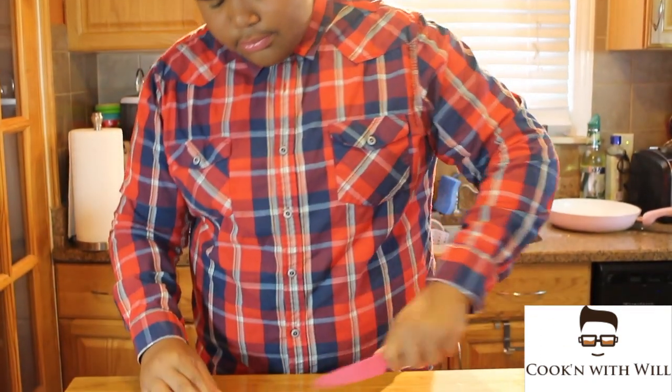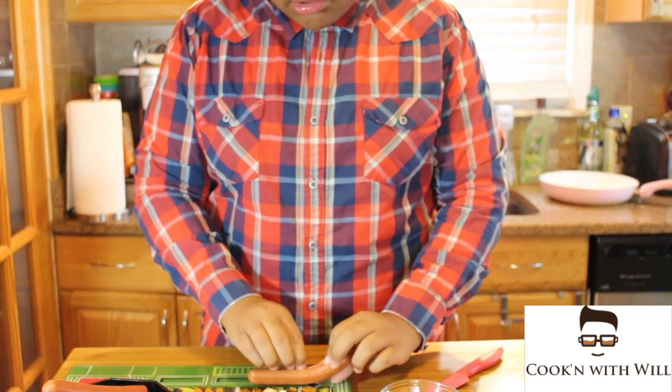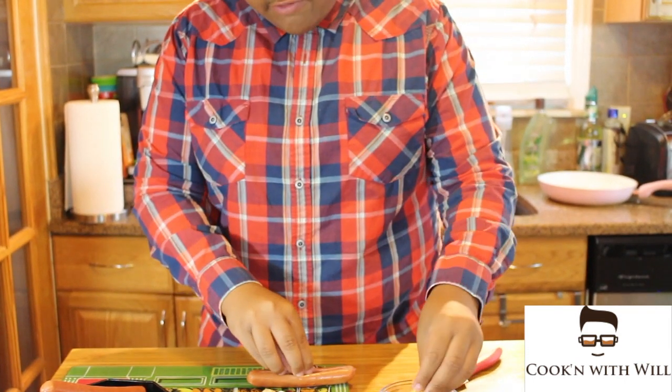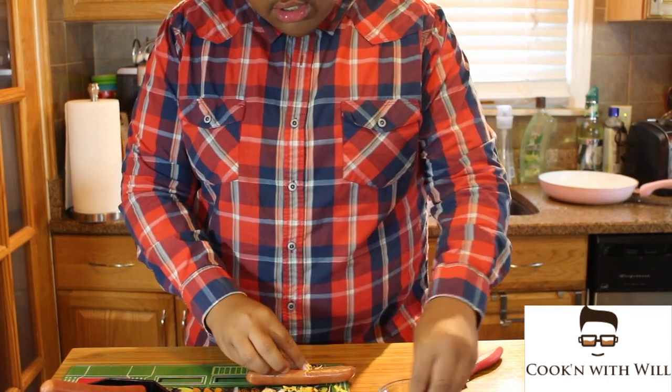We have regular hot dogs. Cut it halfway through and open them. Get some sharp cheddar cheese, or any cheese of your choice, and just stuff it all the way down.